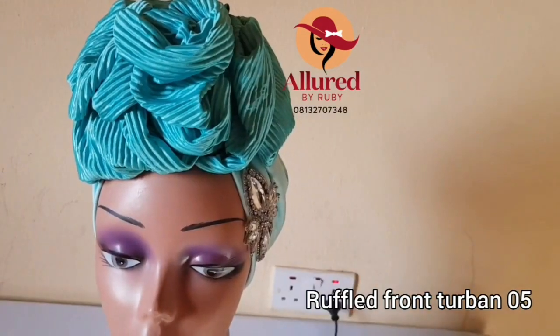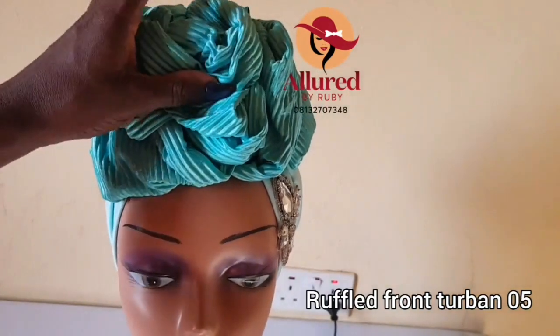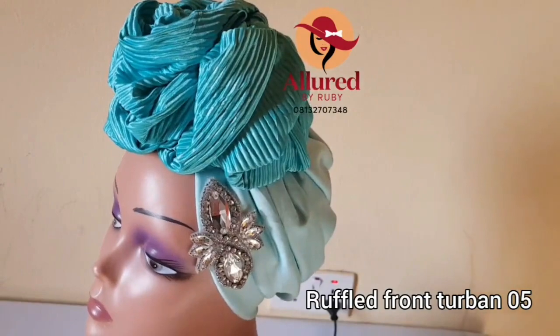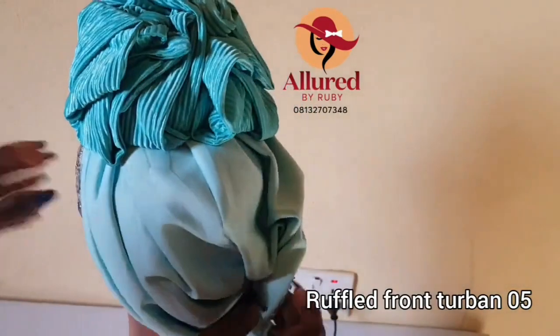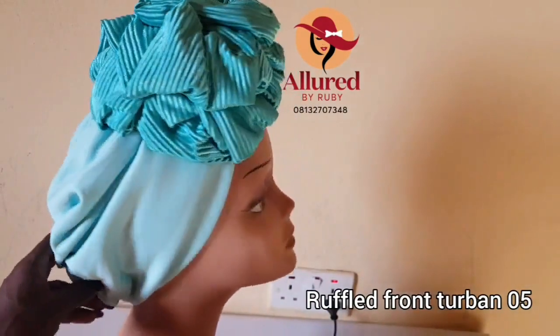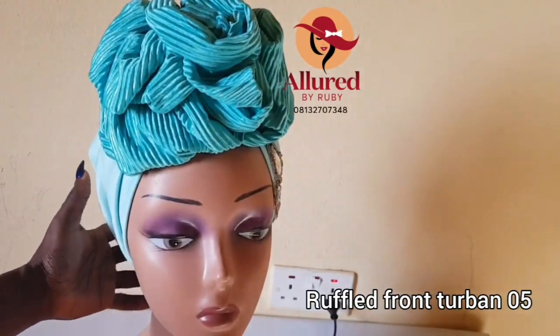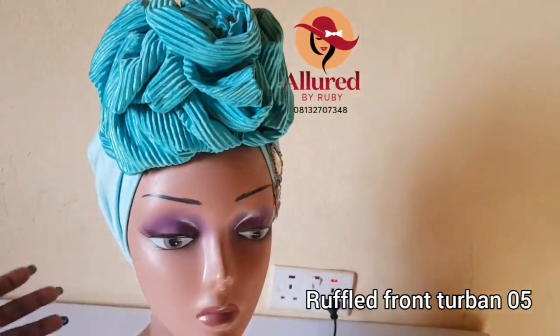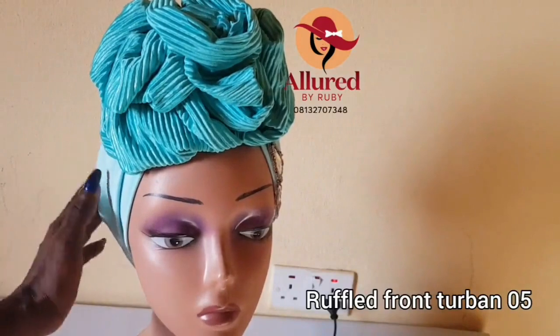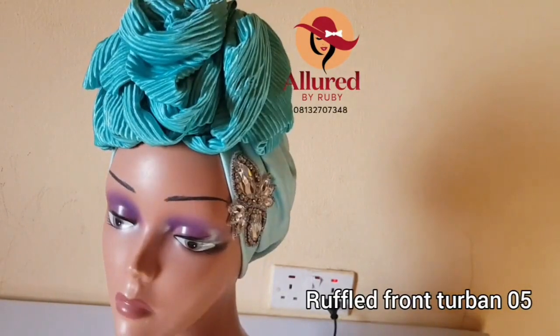Here is my turban — very beautiful. This is the front view and this is the height. This is the side view with the embellishment, and here is the back. You can decide to tuck the loop in if you do not want it to come out. I've shown you how to make this in a few steps and I hope to see your practicals. Drop your questions and comments in case I've skipped anything. Thank you so much for joining today's class — my name is Adjela. See you next class, bye for now.